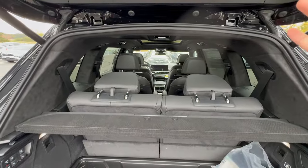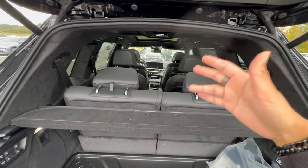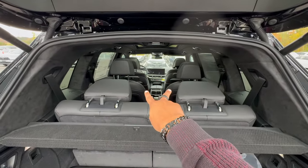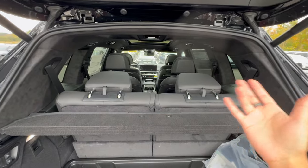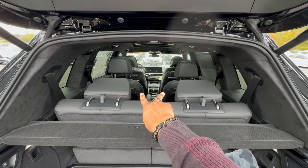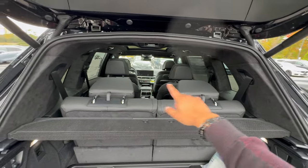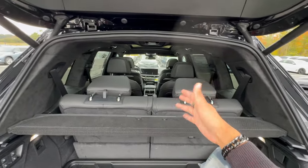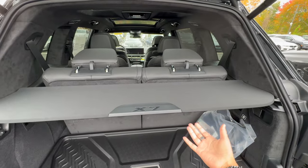The BMW X7 is your seven-seater SUV. This vehicle has the optional two captain's chairs in the middle, making it a six-seater. Alternatively, you could have a standard three-seater bench, which in my opinion is more convenient because you can fold the whole thing down flat. The privacy shade back here can be removed if you want — it's there so no one can peek through your glass.